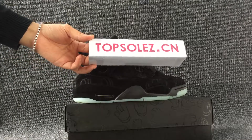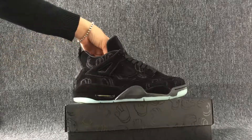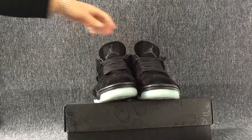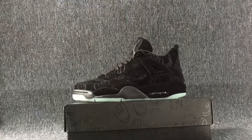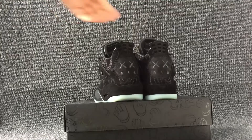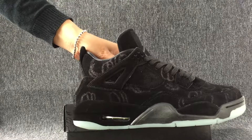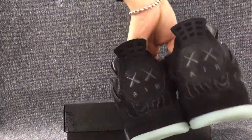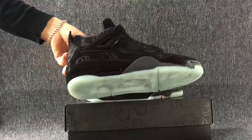Hello, welcome to topsolid.com. Yes, this is the shoes that I will show you today. The color of these shoes is black. I will show you the details about these shoes.